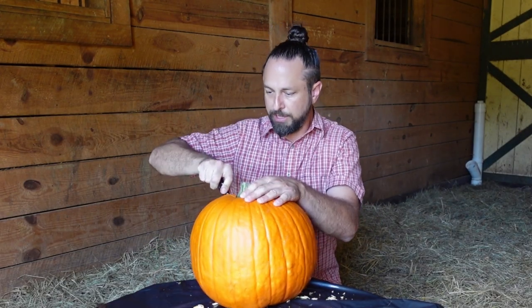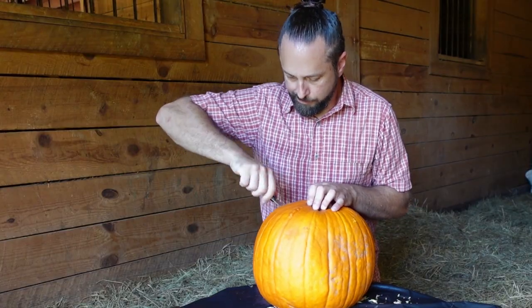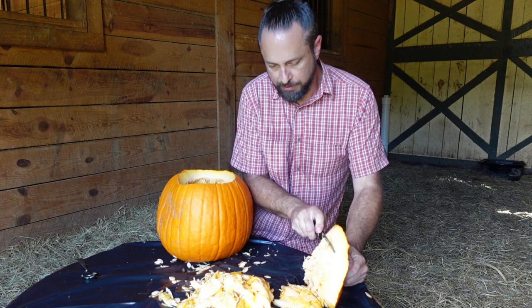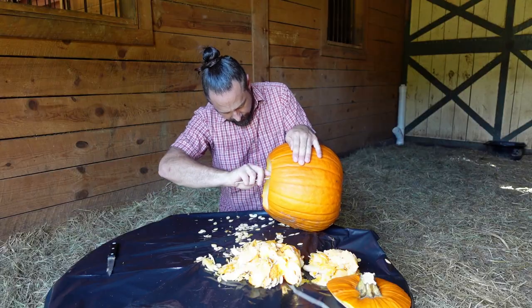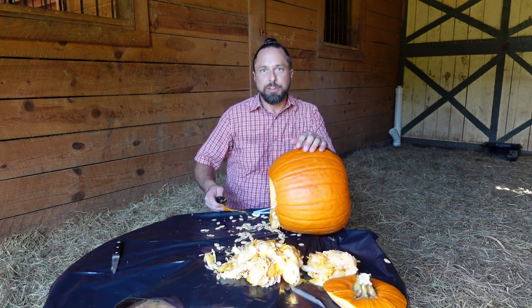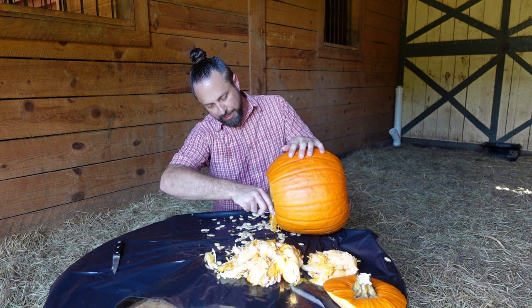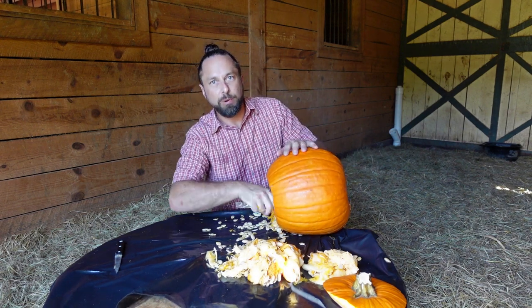I'm not quite sure what I'm gonna use for a pattern yet, so I'm just gonna open this one up and gut it. I'm telling you guys, it is hot out here. It's mid-October, but I think it felt more like fall when I was down in Florida last week.